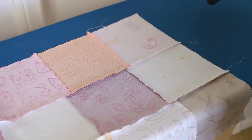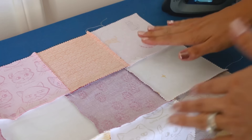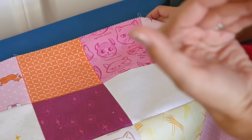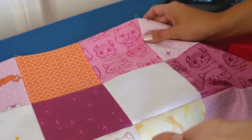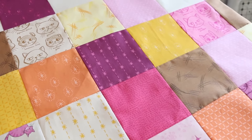Once you've pressed all the row seams, you'll have this adorable little quilt top that we literally made so fast. I hope you felt like it was easy! Let me know in the comments what you think of this video. I'm so excited for you guys - let me know how it's going, if you're a beginner quilter, if you have any questions, or if I left something out.